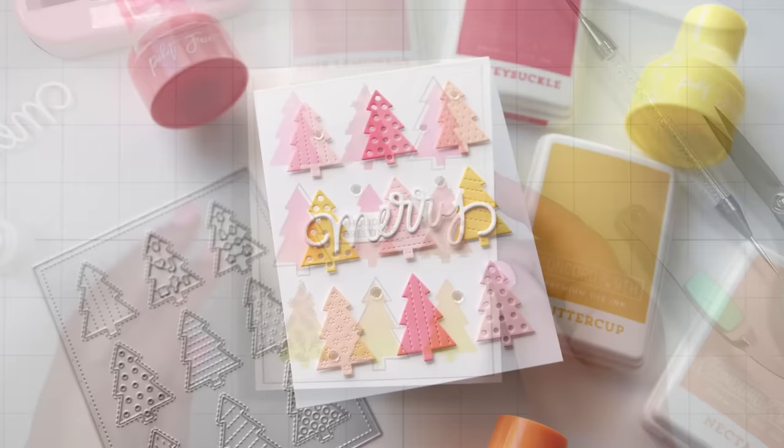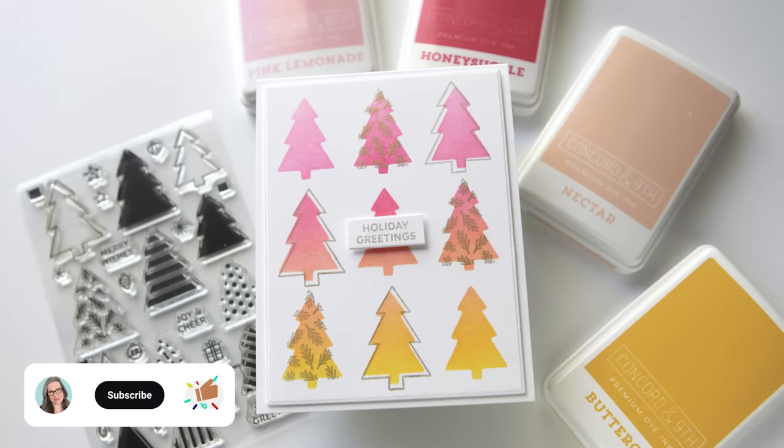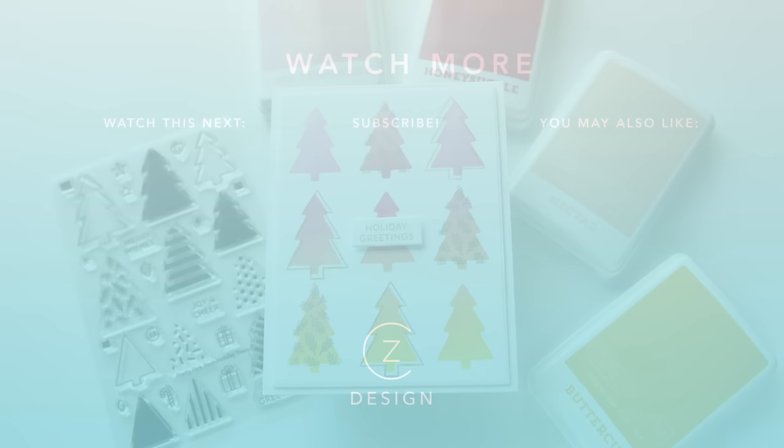You can find links to all of the products I used in today's video in the YouTube description box. If you're not a subscriber to my channel, I'd love to have you — hit that subscribe button and don't forget to hit the notification bell so you don't miss the next time I post. Thanks so much for watching and have a great day. To see more ideas for holiday card projects, check out the two thumbnails I have linked below.